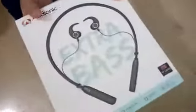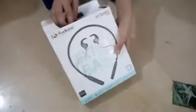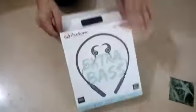As-salamu alaykum my YouTube friends. I hope that you will all be good and I will be fine too. Today, I am going to share an unboxing video. This video is a little bit old, but I didn't share it with you. So, I thought that I will share it with you.